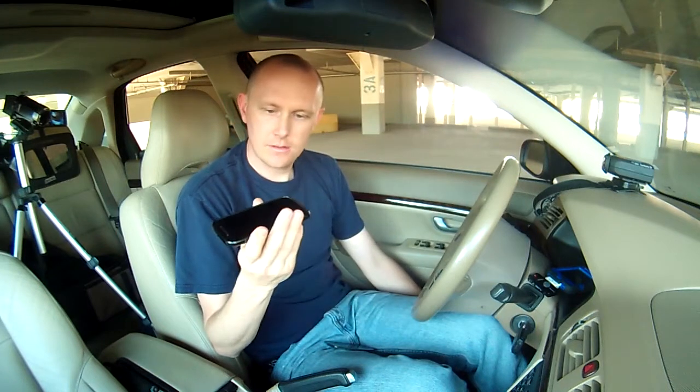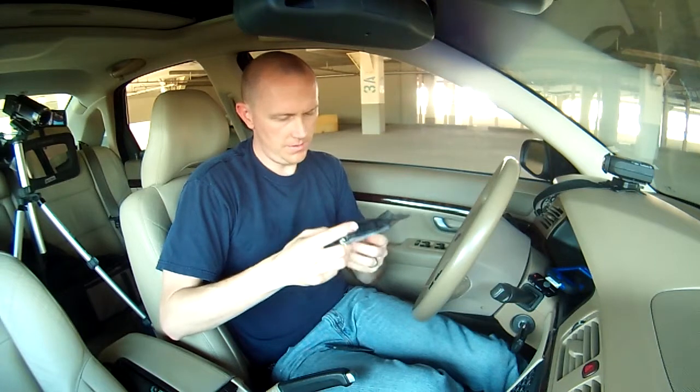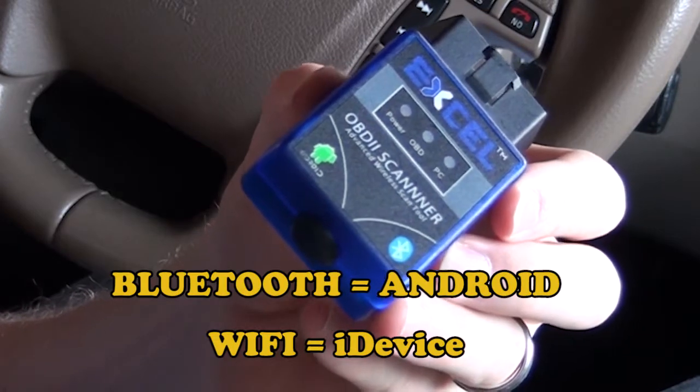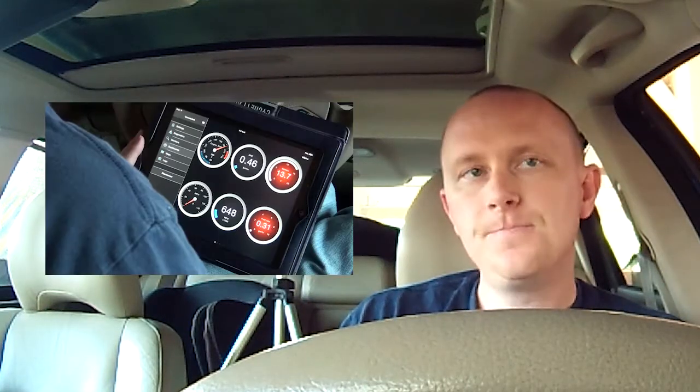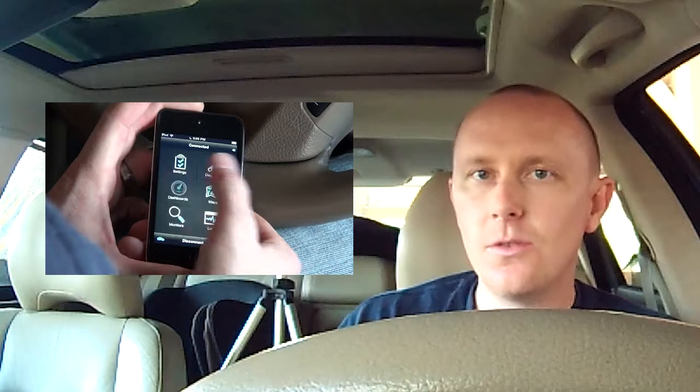If you have a phone and you have about 20 dollars, you might want to go ahead and order one of these things online. I recently purchased one from Amazon as well. The other one I bought from eBay, this one from Amazon, and it is a Wi-Fi one. This Bluetooth one works with Android, but if all you have is an iDevice, the Wi-Fi one is supposed to work with that. I'll link that somewhere here. Like or subscribe if you enjoyed this video or want to see more like it.